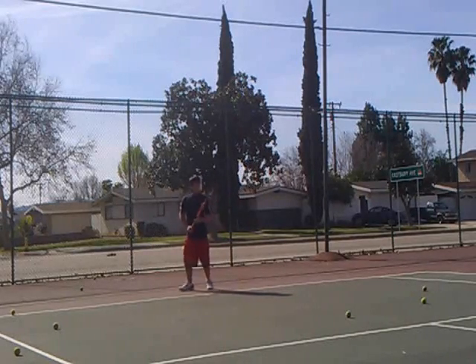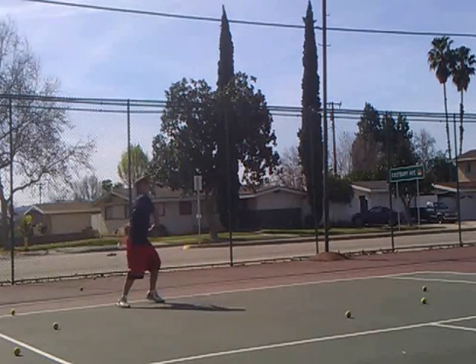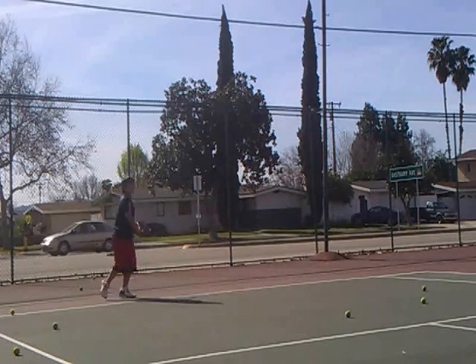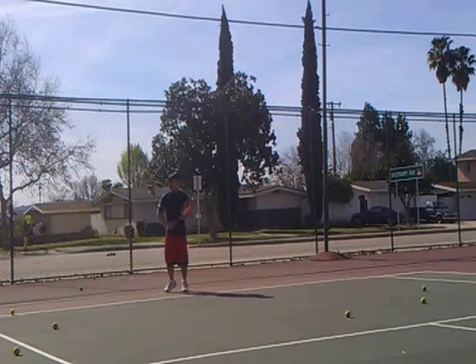Feel good? Your left, bend forward. Your left, bend forward. And your left foot, bend forward.